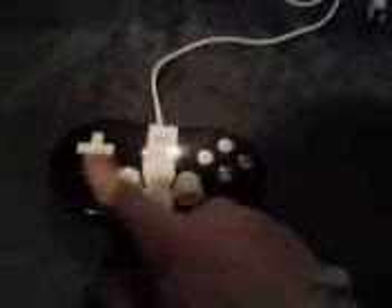Alright, so I finished. Cord going out, a little hole where it's supposed to be, all the buttons in place. Let's test it a bit.